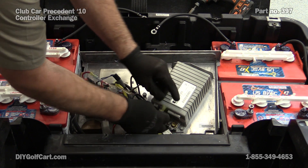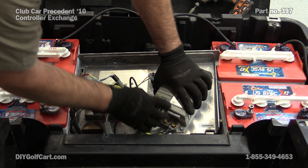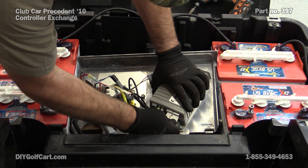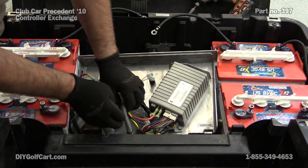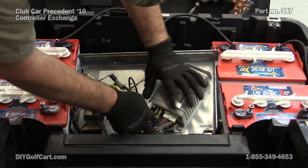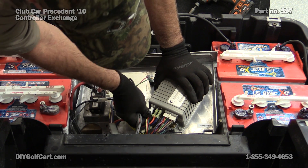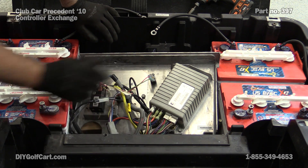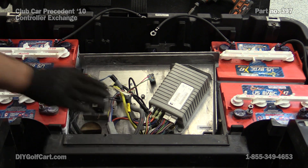Okay, now for the spades — blue and the orange. Now that all our connections are secure, I'm going to take this panel and mount it back here.